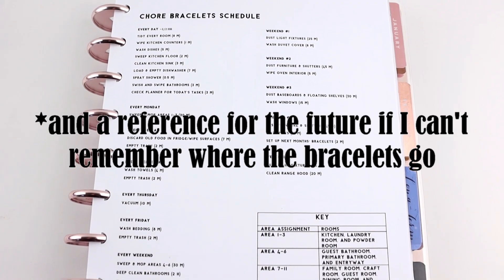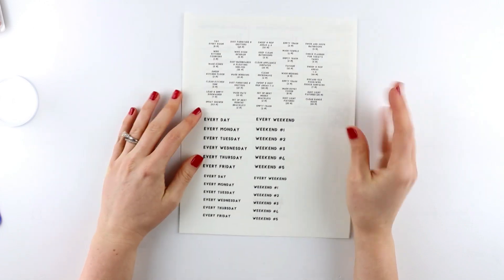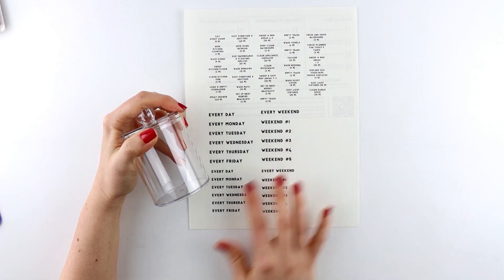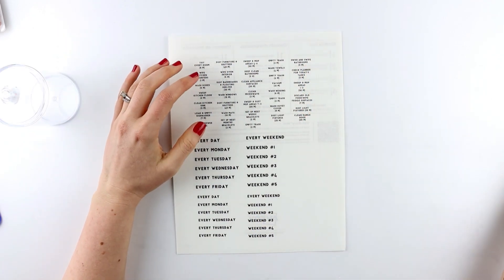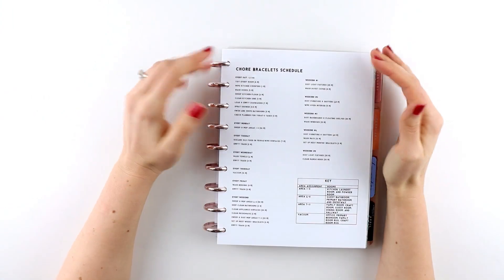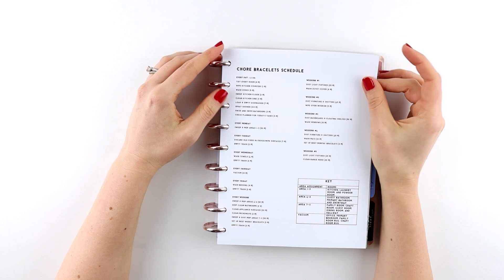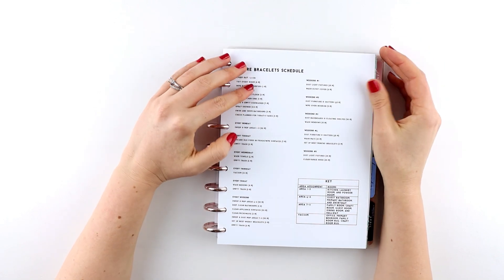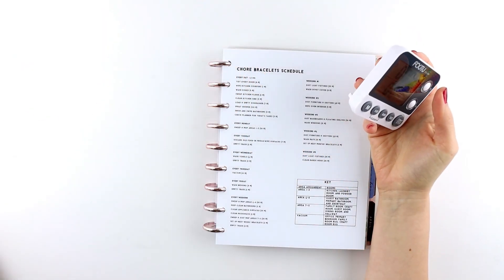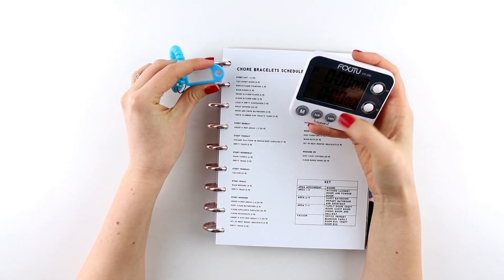I printed out labels onto some clear sticker paper — these are going to go on the sides of each container — and these are the labels for all of the chore bracelets. One of the things I've made different from the systems I've seen online is that I've added times. The idea is that once you pull out your task bracelet for a specific task, it'll tell you how many minutes it should take.